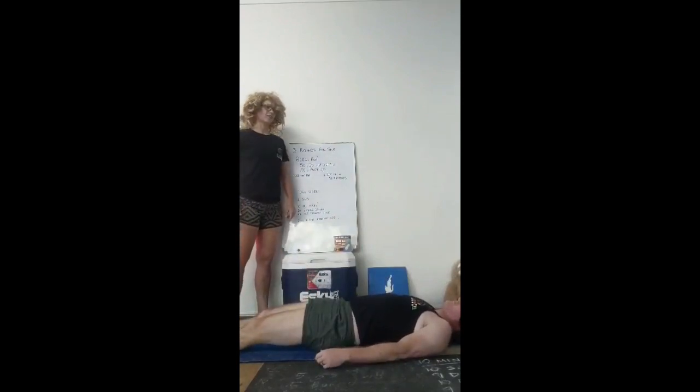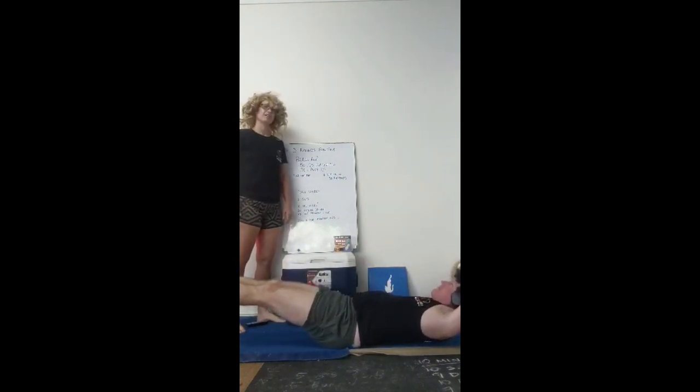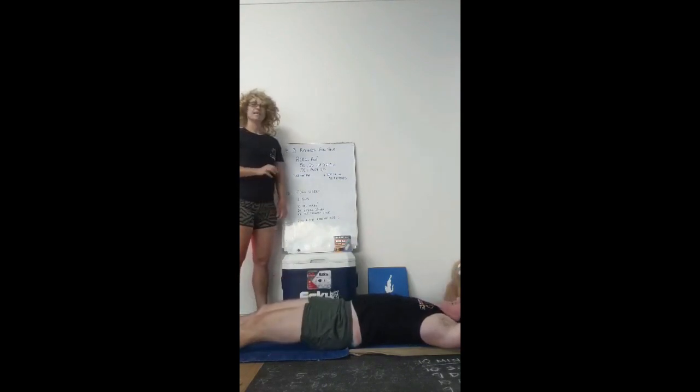And then a 30 second hollow hold. Hands above your head, about a pull-up distance apart, keeping your feet off the floor, shoulders off the floor — trying to stay hollow for the whole 30 seconds. If you can't stay hollow for the whole 30 seconds, you'll try and accumulate it — you might get 20 seconds, rest for a bit, and then another 10.